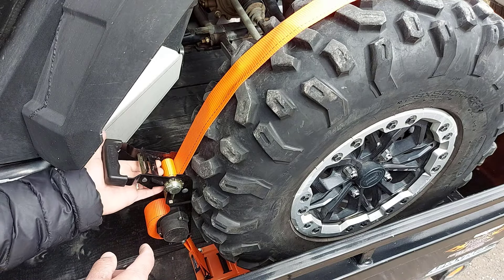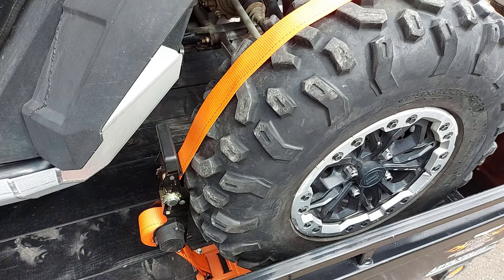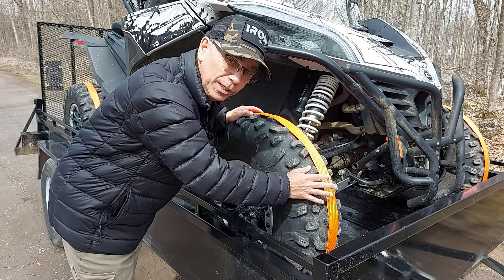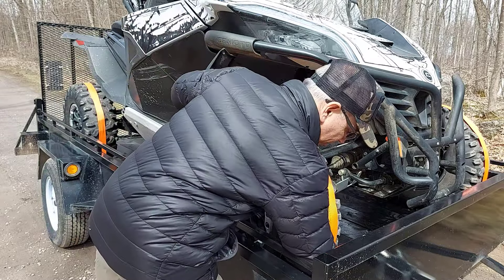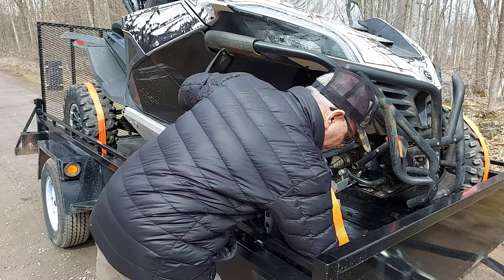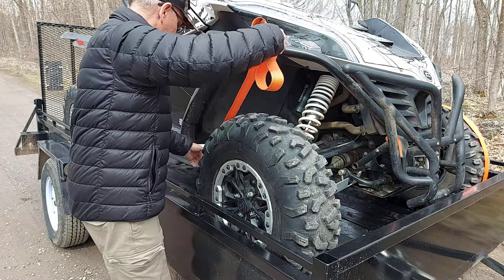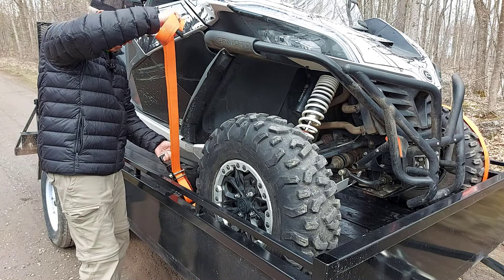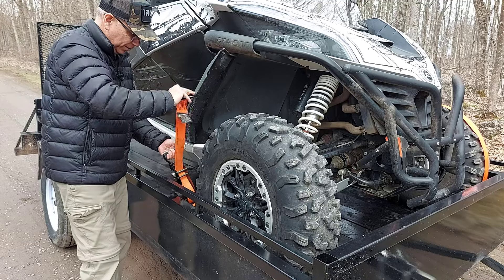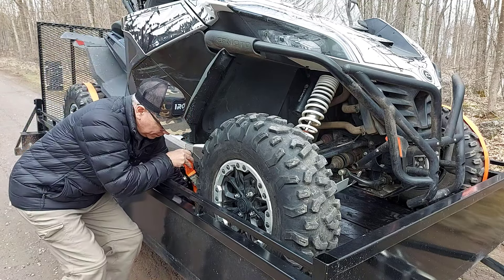What I like about these straps the most is they are retractable. Look how easily that lets go. I can strap up my side-by-side really quick and unstrap it too — it's very simple to use. I just loosened it and I'm going to unhook the buckle that's down in the wheel chock. I just hold on to the ratchet strap part and it just retracts back into the roll nice and neat, and I can undo the bottom one.